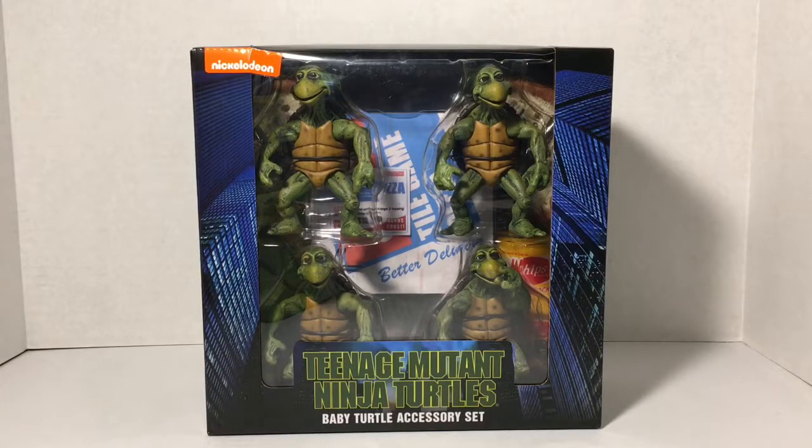What's up dudes and dudettes? This is the White Foot Soldier and I'm bringing you a Teenage Mutant Ninja Turtles review of the Baby Turtle Accessory Set by NECA.